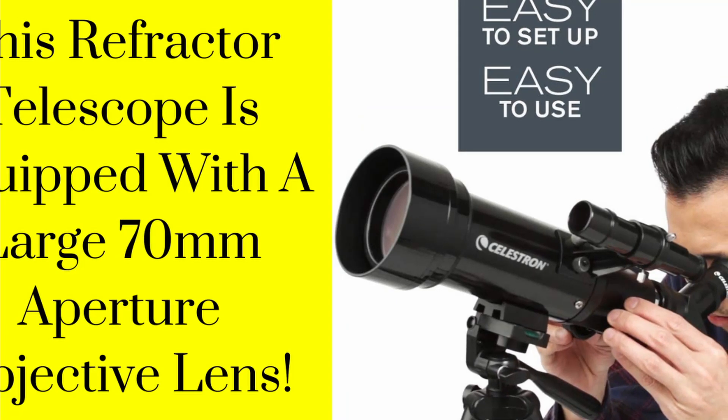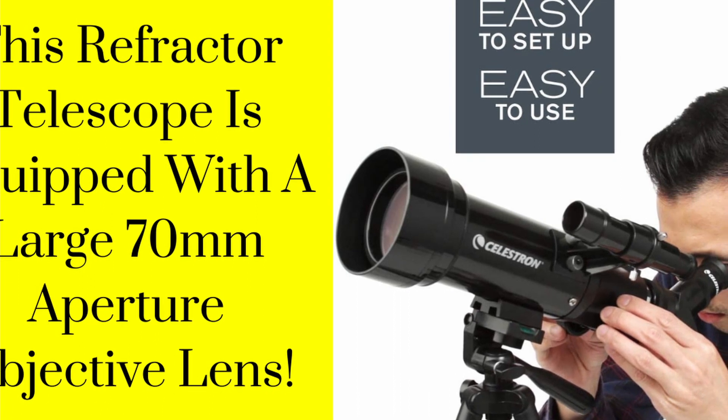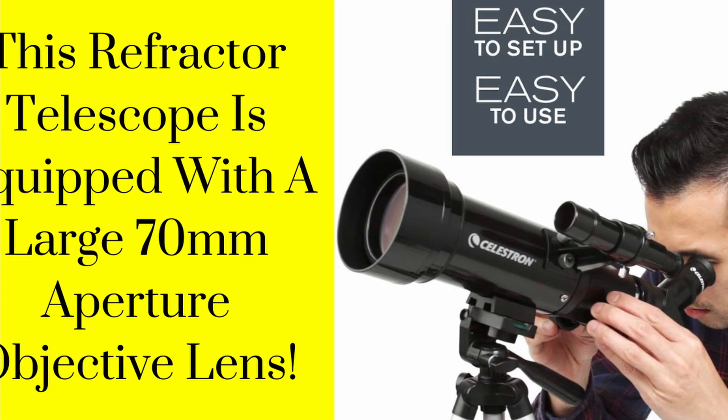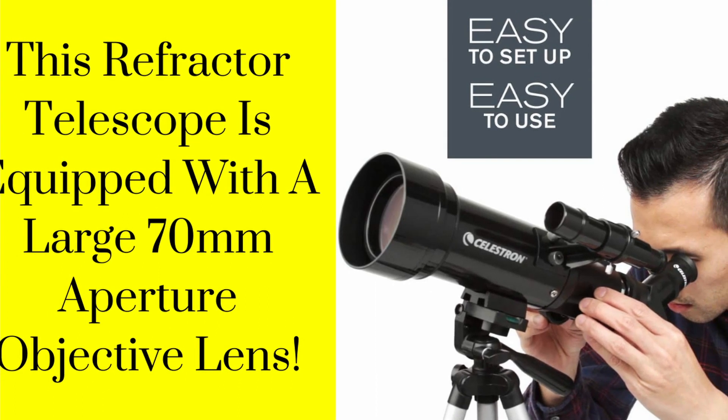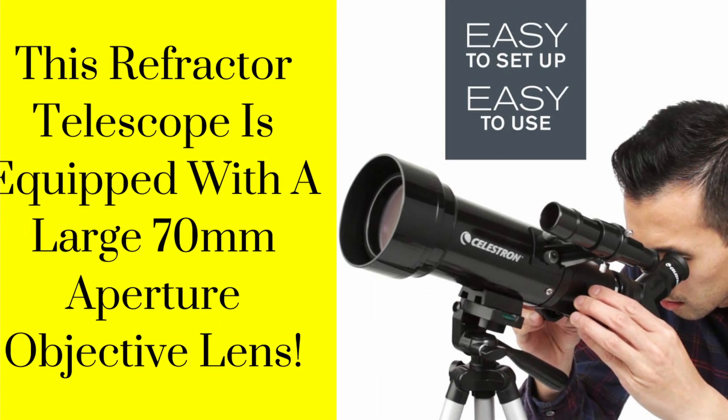Large 70mm Objective Lens. This refractor telescope is equipped with a large 70mm aperture objective lens that provides enhanced, brighter views compared to the 50mm model, while adding very little additional weight.